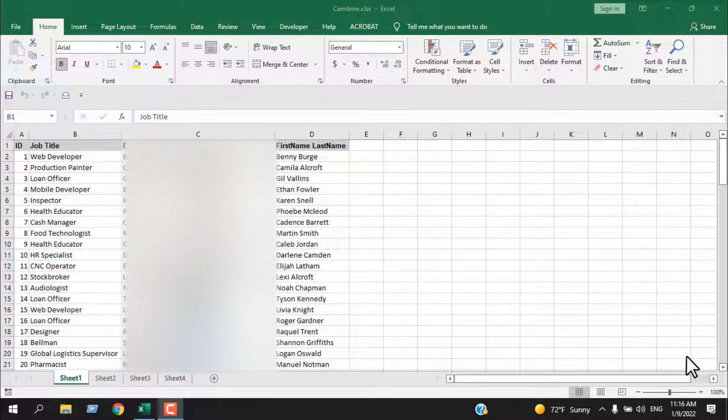How to combine multiple worksheets into one worksheet in Microsoft Excel. Hello everyone, welcome to Excel 10 Tutorial. In this advanced Excel tutorial, I'm going to show you how you can combine multiple worksheets into a master worksheet. I have four worksheets in this workbook — Sheet 1, 2, 3, and 4 — and I have data in all four of them. They are in the same formatting: ID, job title, email address, first name, and last name.